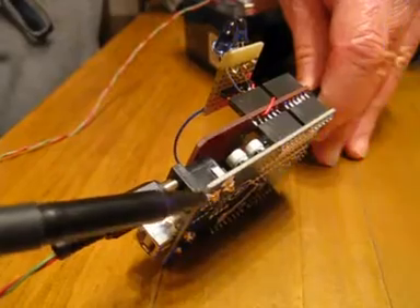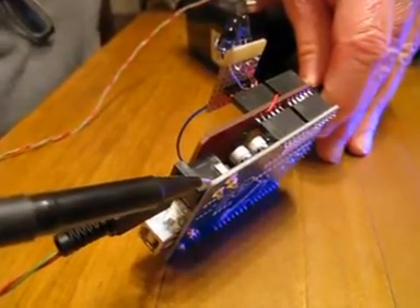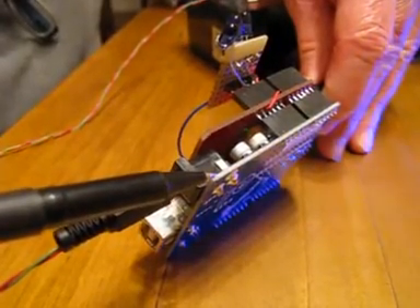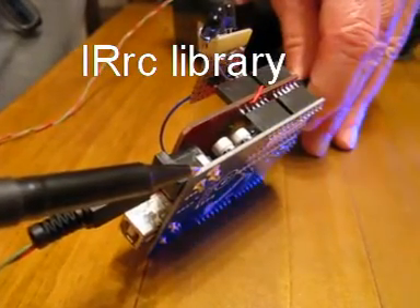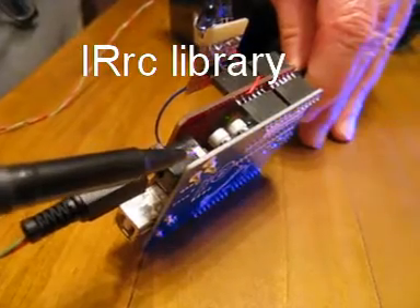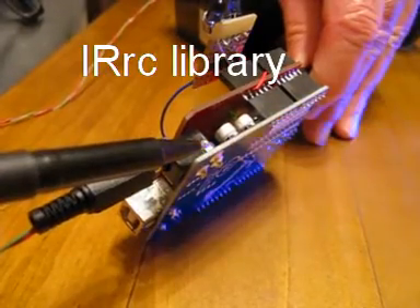Here is the Arduino Duemilanove. It runs two main pieces of software: one is the USB host interface for talking to the gamepad controller, and the other is the IRRC library that you can get from the Arduino website. It provides the methods for controlling the infrared transmitter and sending control signals to the model helicopter.